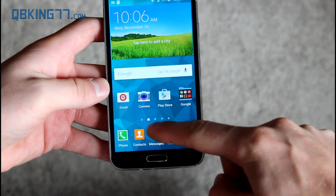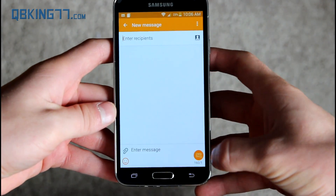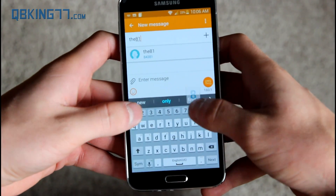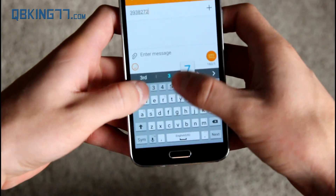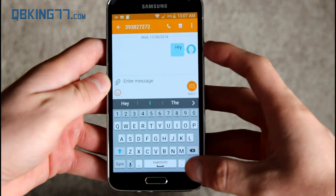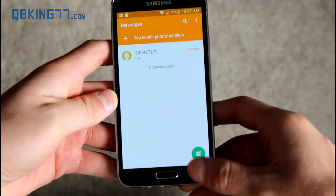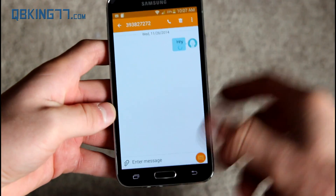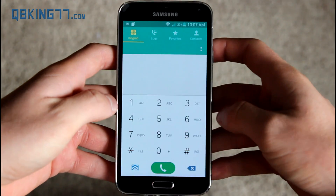Let's check out some of the stock applications with their material design updates. Here's Messages — the keyboard looks very similar. I'll add a recipient, type a quick message, and hit send. You can see a contact picture on the message bubble. Customizations within the stock Samsung apps, especially the messaging app, are available — I'm sure you can change the bubble color.